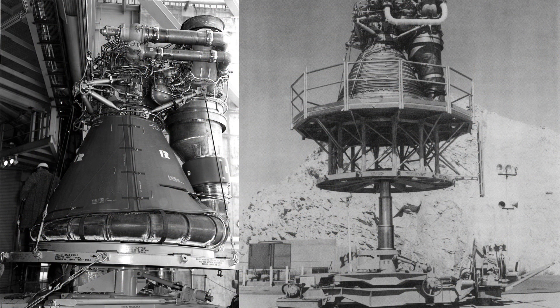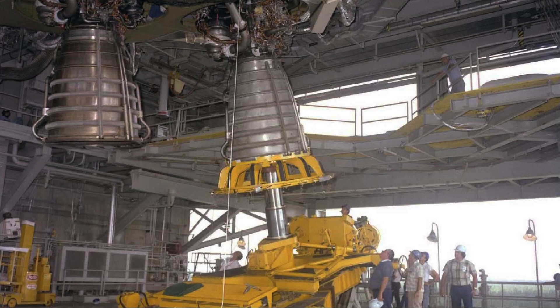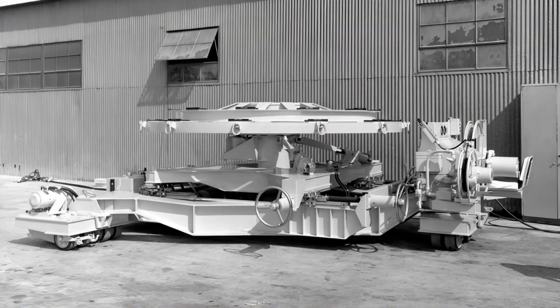The G44-9 installer is a perfect example of NASA's behind-the-scenes ingenuity. It may not have ridden a rocket to the moon, but without it, those rockets might never have left the ground. From Apollo to Artemis, the legacy of this remarkable machine lives on in every launch, every engine test, and every new step into the unknown. So next time you watch a rocket launch, remember: behind every giant leap, there's a team and a machine making it all possible. The G44-9 Engine Vertical Installer — the quiet giant of the space age.